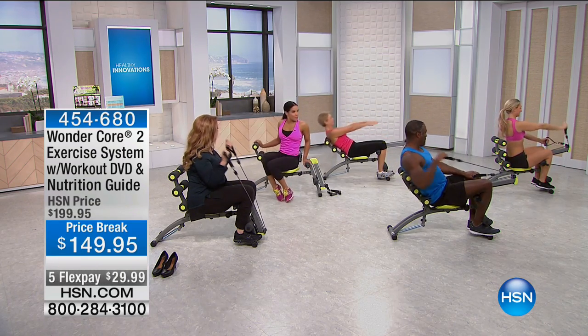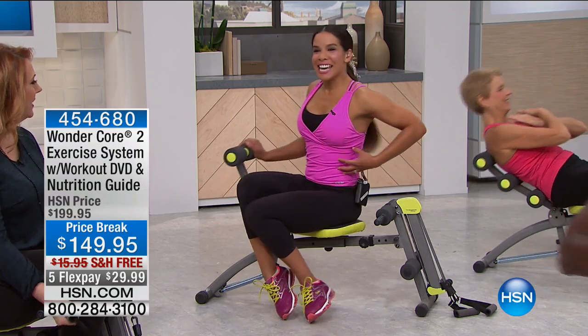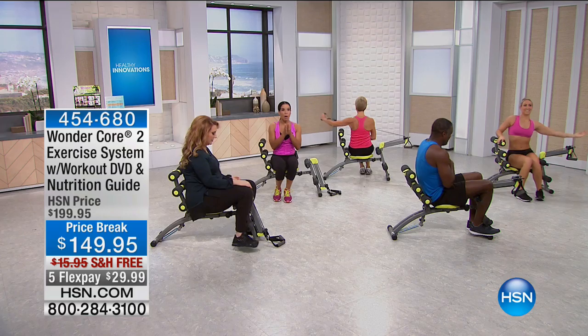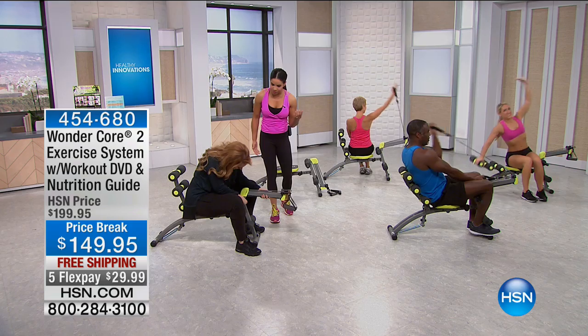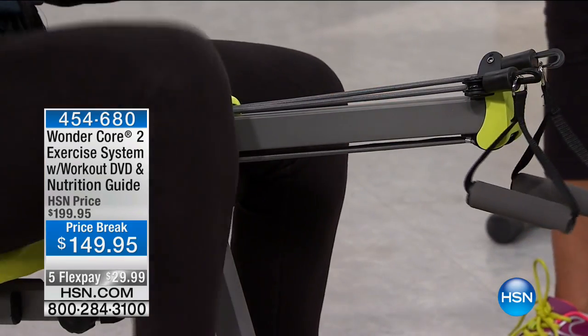And then you have the twister seat — I like that because it engages your core while you're still sitting. You can add your arms into it and stretch. That's what makes this so genius: it's a small piece of equipment yet does so much. I love how easy it is — you pull the pin out and pop it in, and you've got different exercises.